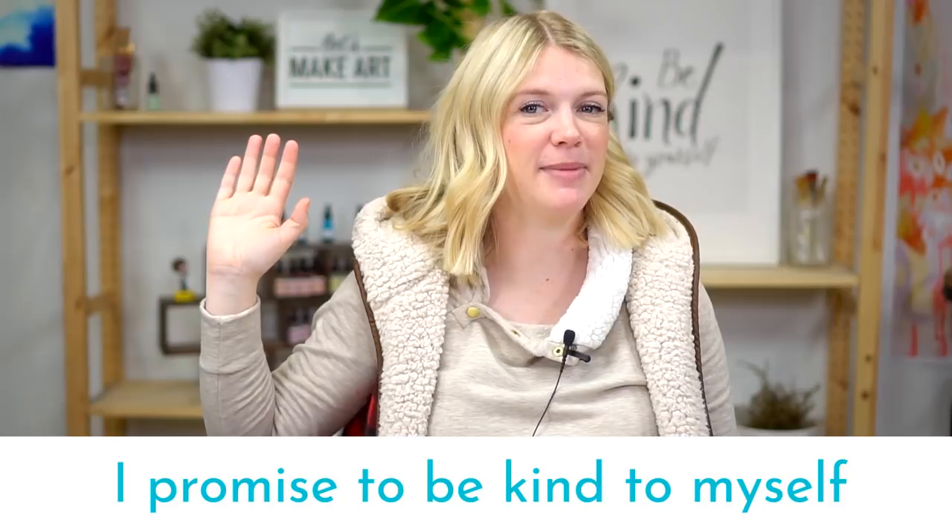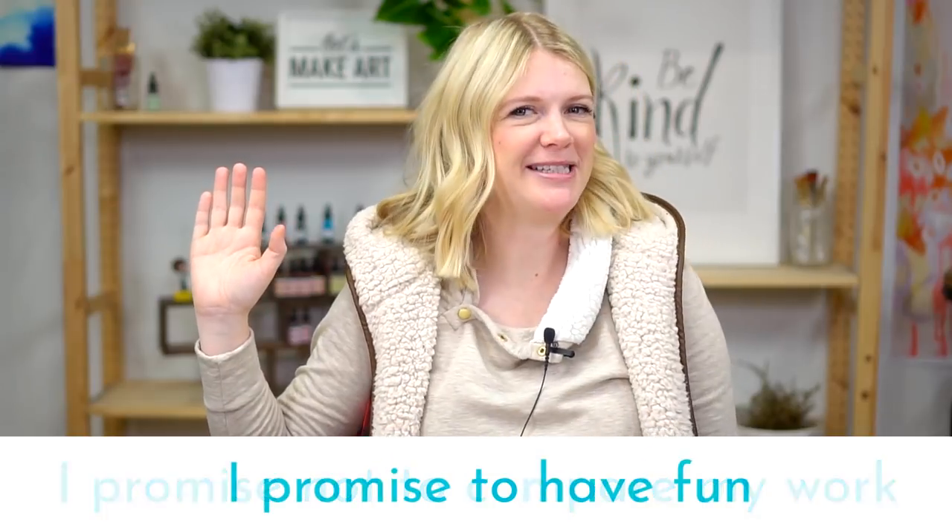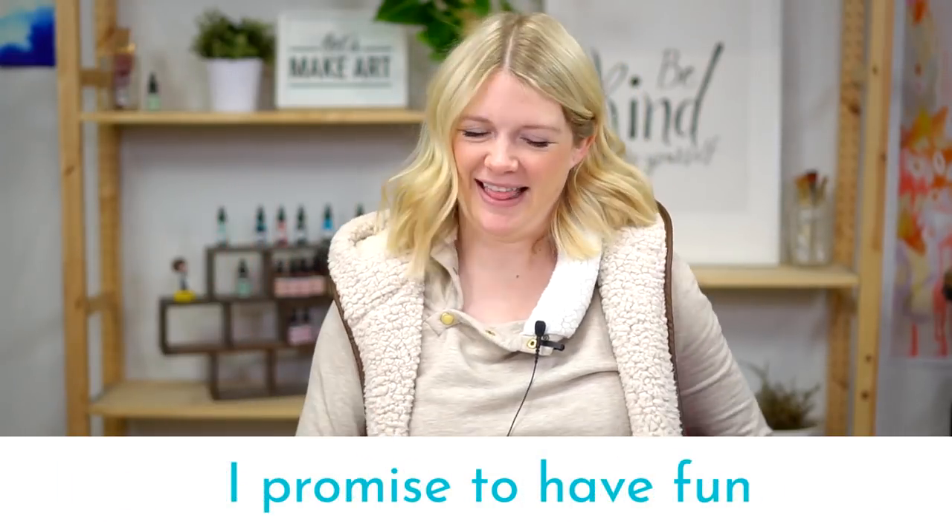Let's do our oath. If you can raise your right hand and repeat after me: I promise to be kind to myself. I promise not to compare my work. And I promise to have fun. I like starting with that because no matter what stage you are, there's a tendency to compete with people you're painting with, thinking that yours has to look exactly like theirs or has to be better. That's not what it's all about. It's about creating and having fun doing it and maybe learning something along the way.